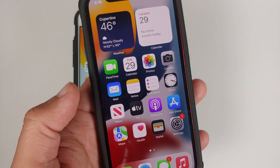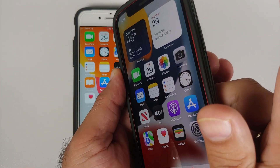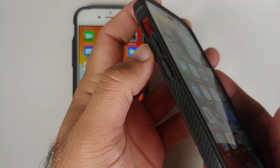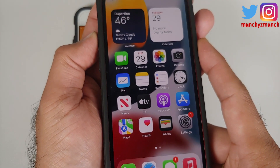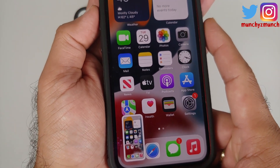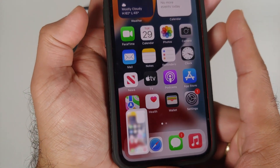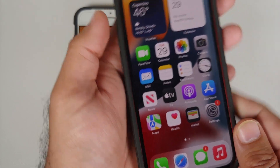All you need to do is press the power button — that is the button on the side — and the volume up button on the left side together, and then release them quickly. Bam, there it is. Press them together and then release them. Let's give it one more try — bam, there it is, another screenshot has been taken. You can of course swipe to dismiss the screenshot.